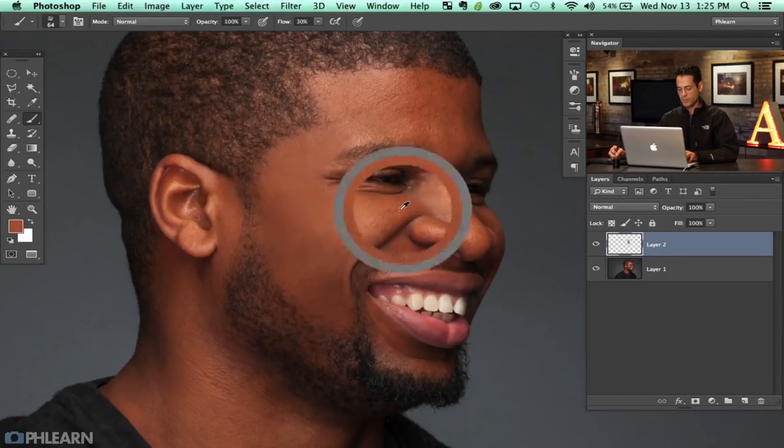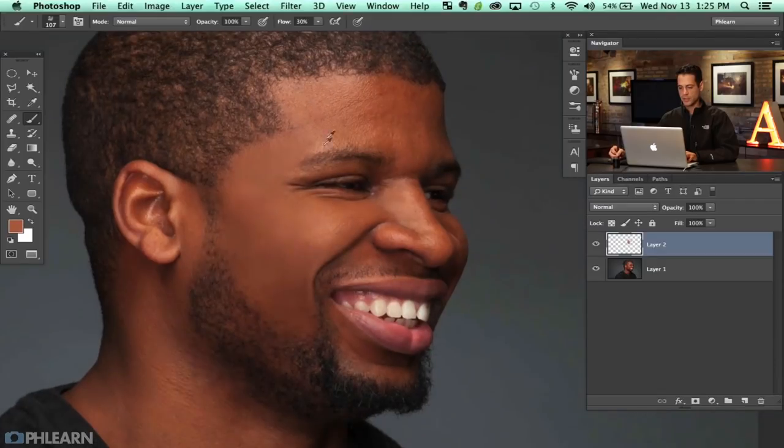The reason I created this brush — instead of a soft round brush — is it has texture built into it already. So it makes face retouching look a little bit less Photoshop-y. It'll bring some texture of its own. Now I realize just using a brush tool over someone's face is going to destroy the skin texture, but it's not a big deal — I'm going to show you how to get that texture back in just a second.